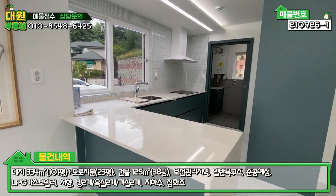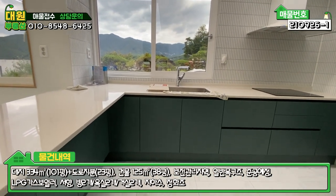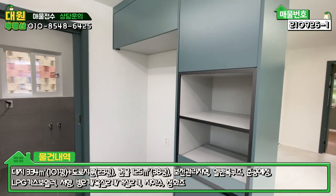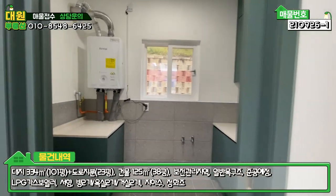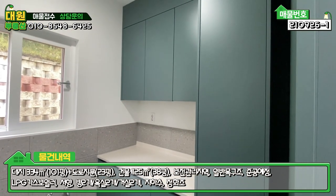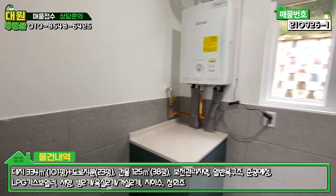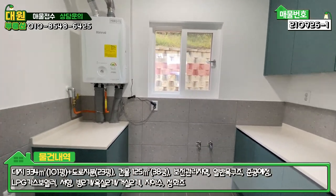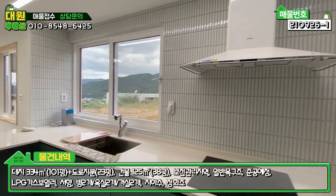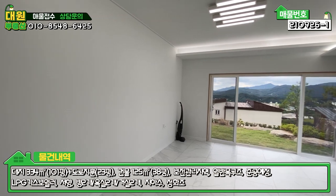주방은 기역자 구조로 이쪽에 아일랜드 식탁이 되어 있고, 상부장은 없으며 하단 수납공간이 굉장히 많습니다. 상부 인덕션이 매립돼 있고, 냉장고 자리와 밥통·전자레인지 수납공간도 다 있습니다. 안쪽 다용도실은 수납공간이 굉장히 잘 돼 있고, 보일러실 겸 세탁실까지 구성이 굉장히 좋습니다. 주방 한편 타일도 예쁘게 돼 있어서 주부님들이 굉장히 좋아하실 스타일입니다.